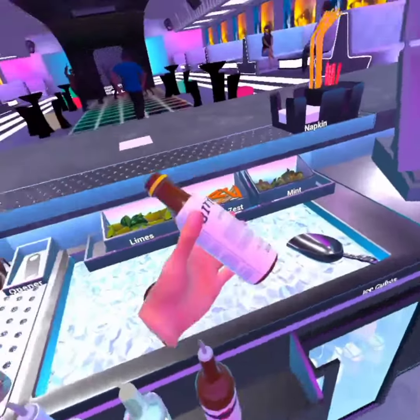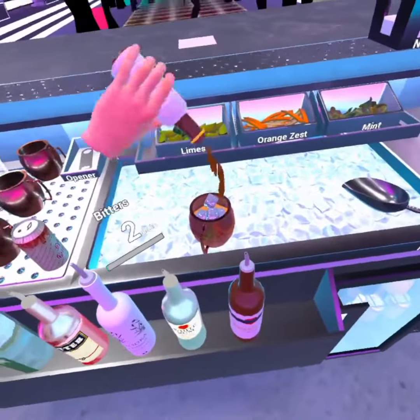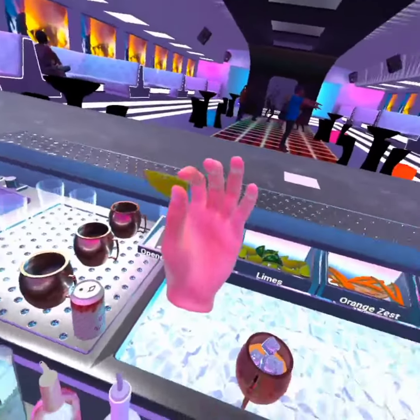Dammit, I have 40. Alright, whatever. Then you're going to want to take your Angostura bitters, do 1 dash, 2 dashes, and a lime wedge.